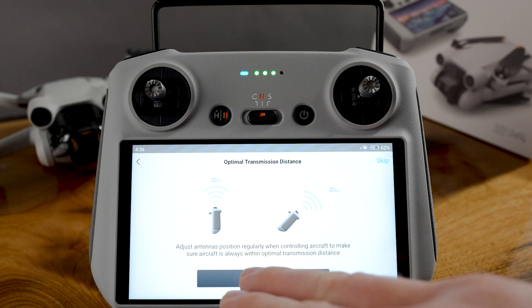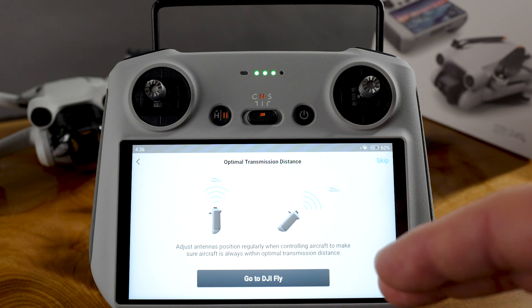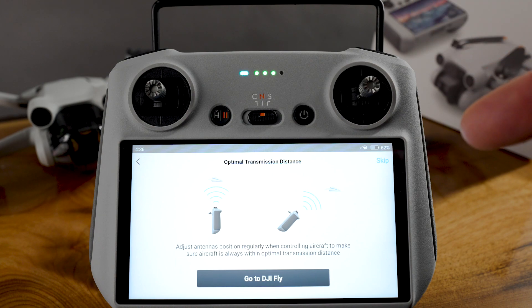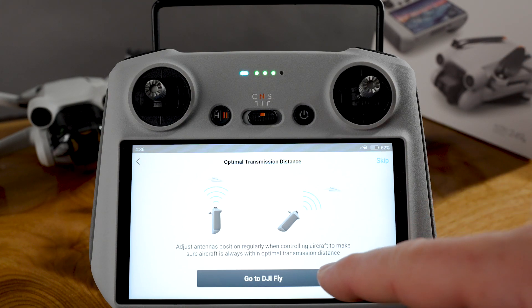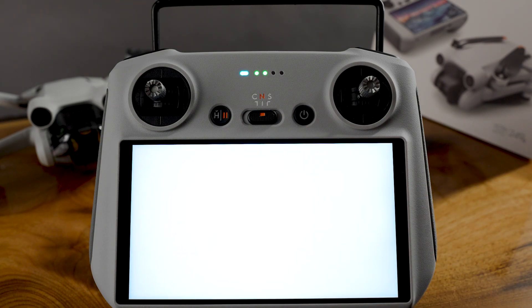Adjust the antennas — position them regularly when controlling the aircraft to make sure you always have optimal signal transmission. Remember, obstructions like buildings are your enemy. Now we go to DJI Fly.